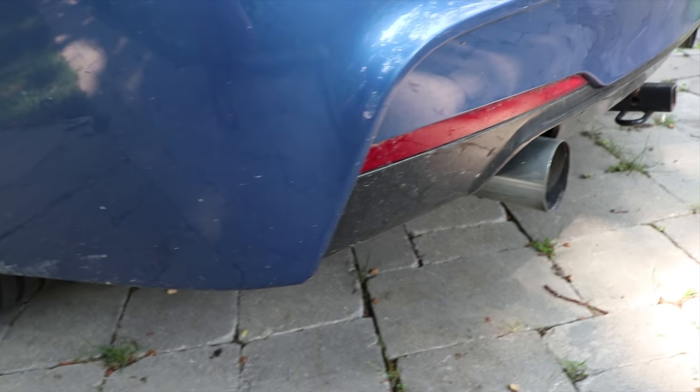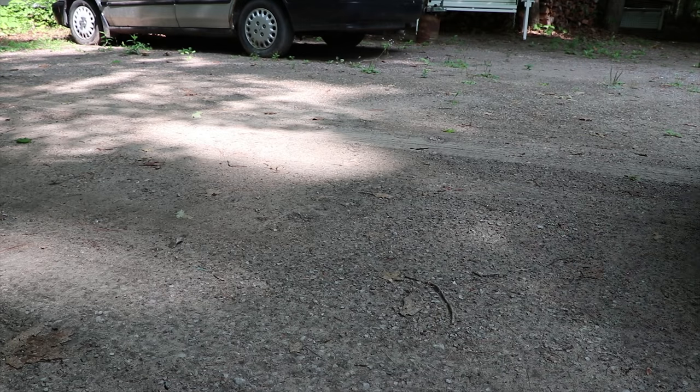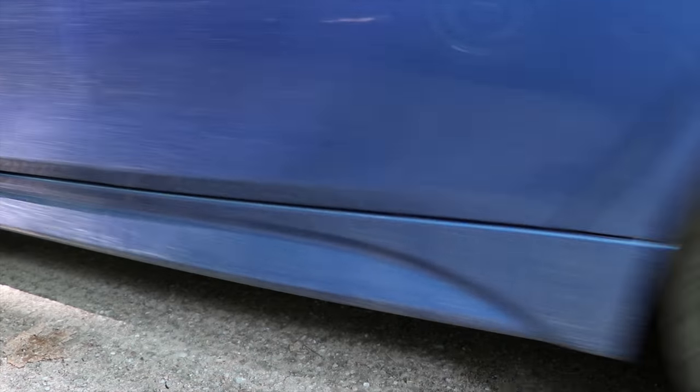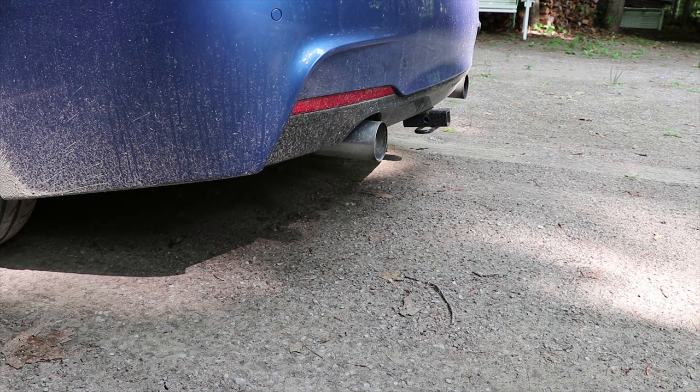Bacon's in the car, now let's go head up north. Just got up to the cottage, now let's head down to the lake and get this bacon sear video going.